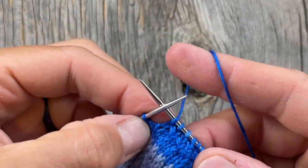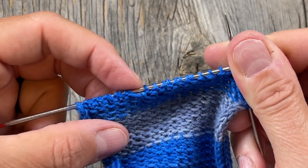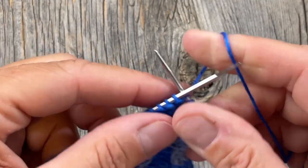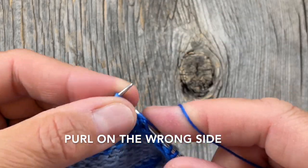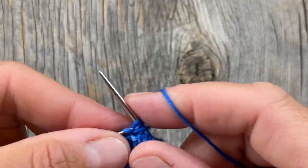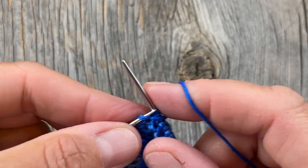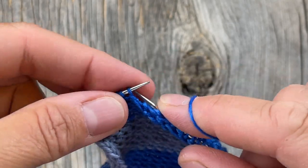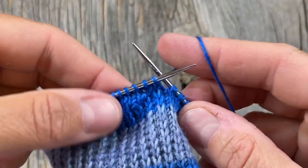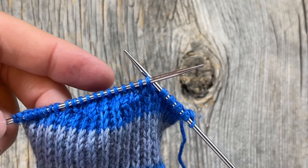Knit one, and you're just going to continue this way until you've used up all the wing stitches and don't have any more gaps. Keep doing those two rows — slip one, knit till one stitch before the gap on the knit side, and slip one, purl till one stitch before the gap then purl two together, purl one on the purl side. You can already see we're starting to make that little heel turn cup for the back of the heel.